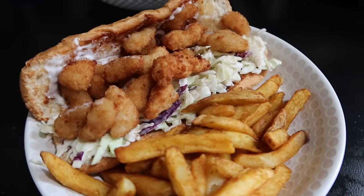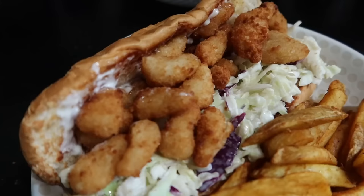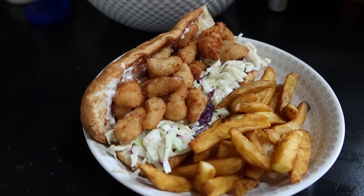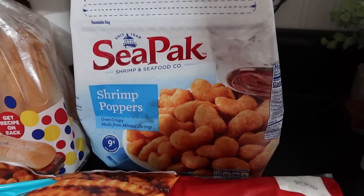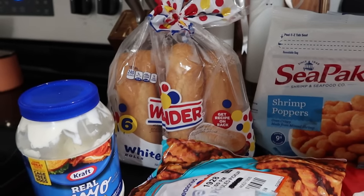So let's go ahead and get into the first meal. We're going to be making some shrimp po'boys. Shrimp po'boys are basically shrimp sandwiches — I like to have it on a hoagie roll. To make this meal super quick and easy, I got pre-cooked shrimp. I found these little shrimp poppers at Walmart — they're already battered and fried and cooked, they just have to be heated through.